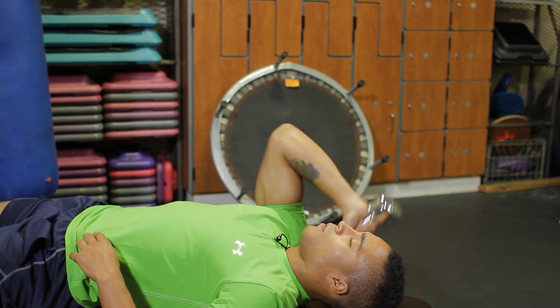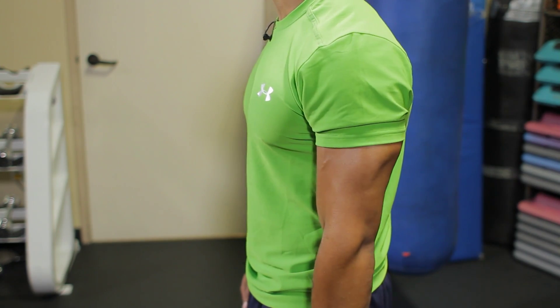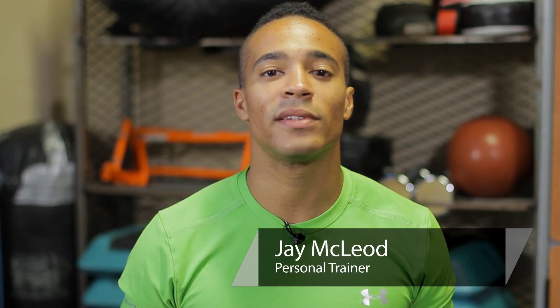Hi, I'm Jay McLeod. Today we're going to discuss how to get defined arms only using dumbbells. You can get defined arms by training unilaterally, basically one arm at a time. You want to stay in the rep range of 12 to 15 really for definition.